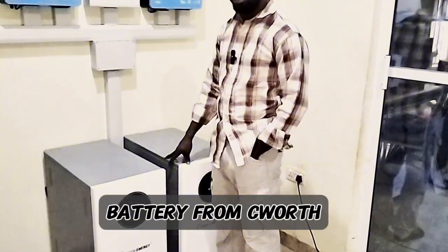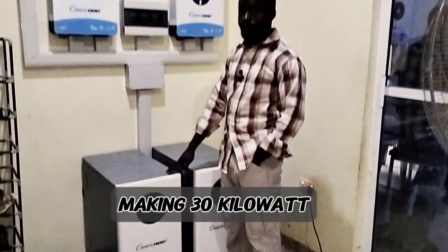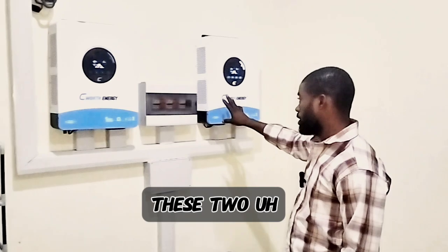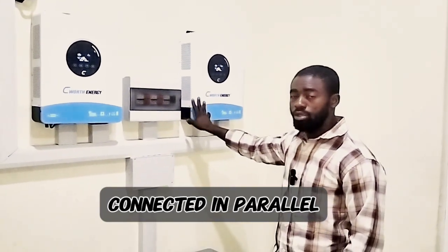Two units of 15-kilowatt-hour lithium battery from Seawalt, making 30 kilowatt-hours. We have a 6 kW inverter here and another 6 kW inverter here. These two inverters are connected in parallel, communicating and working as one.